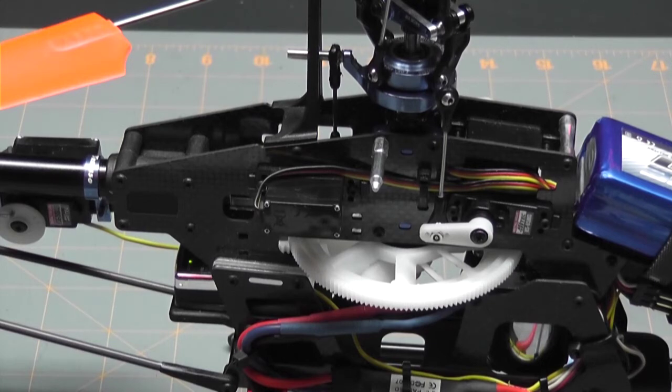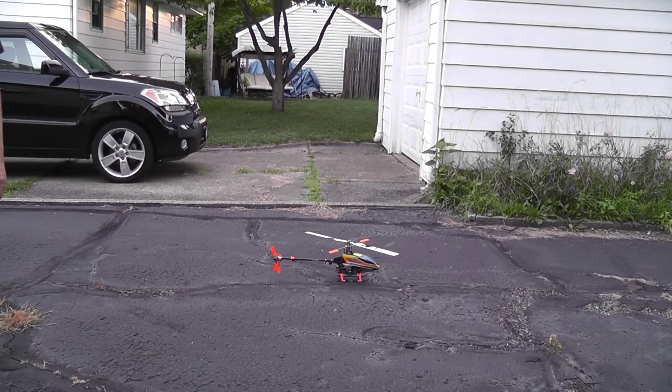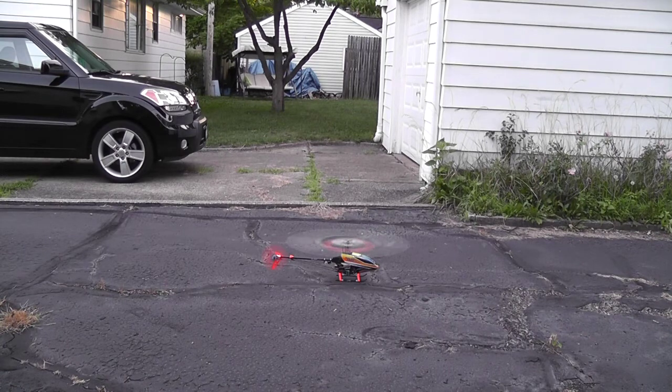Now I'll pop the blades on and take it out in the driveway and hover it to make sure everything's okay, but I would definitely say problem solved. First thing I'm going to do is spin it up — I'm not going to take off, just get it up to about mid-stick and see how it does. If it's stable, I'll go ahead and take off. Okay, that's fixed right there. It seems to be pretty stable, no twitching or dropping. I'm going to go ahead and lift up.